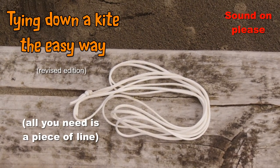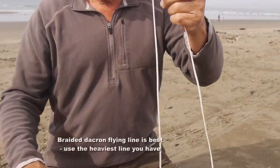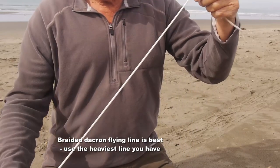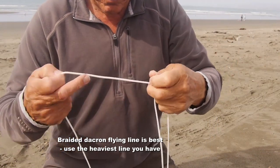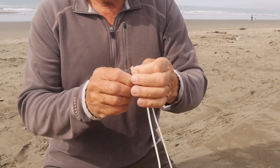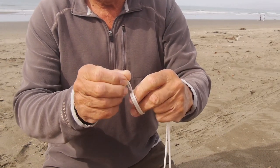Tying down a kite is really quite easy but it can be made even easier with this basic piece of equipment. All you need is a length of line. I've got here about two and a half meters of 500 pound Dacron kite line and all you do is tie the two loose ends together with a simple overhand knot.